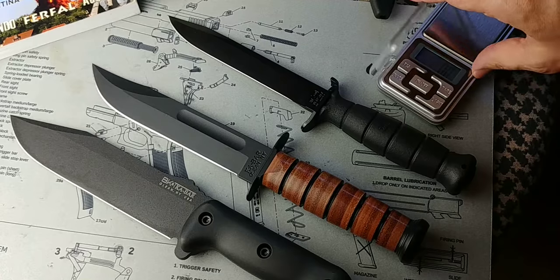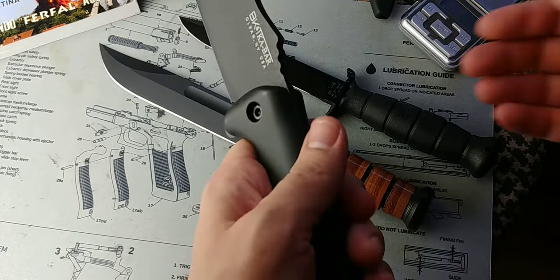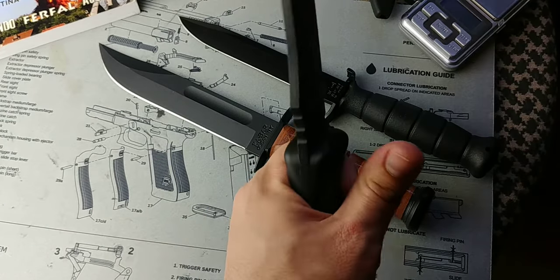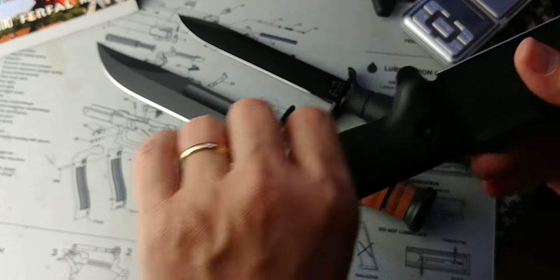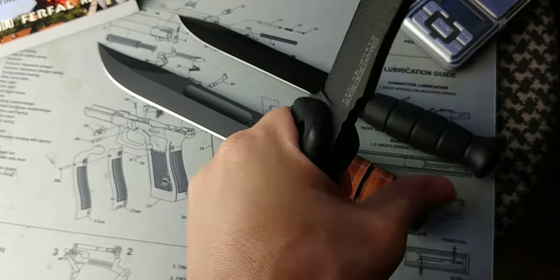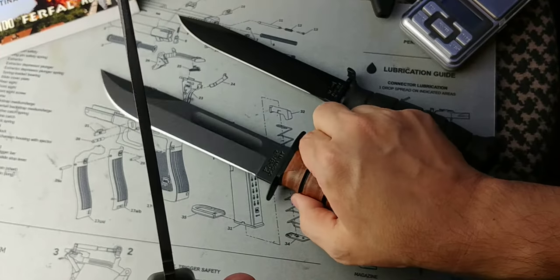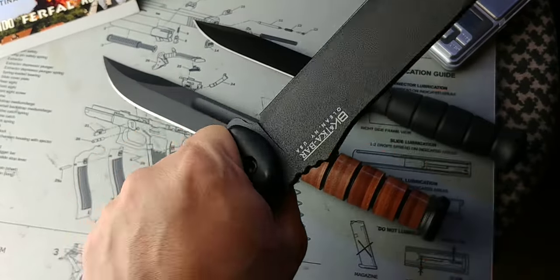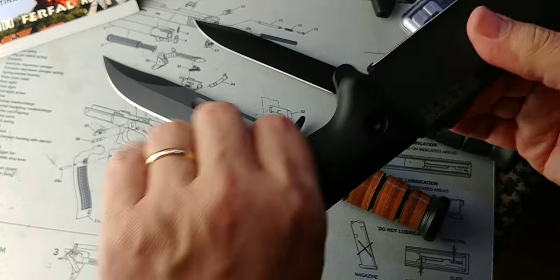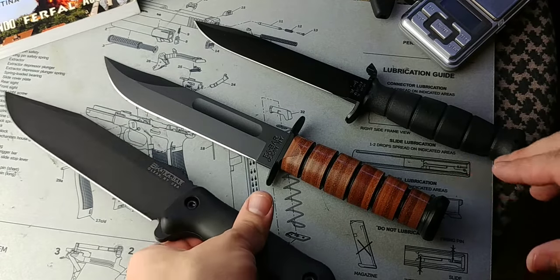The Glock knife is ridiculously light for what it is — about 200 grams. What makes the BK7 so much heavier is its full tang, which makes it a lot stronger. The grip is well-shaped and very comfortable in hand, maybe even more so than the K-Bar or the Glock. That full tang is a strong plus — it means this knife will take a beating a lot better.